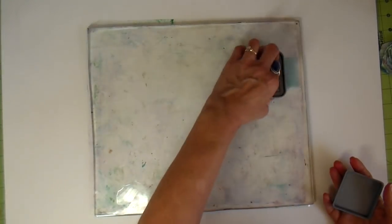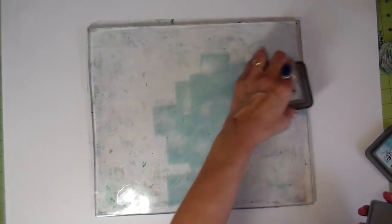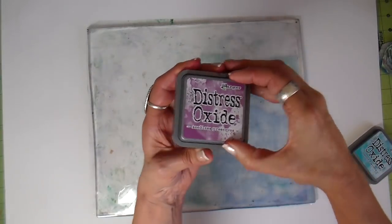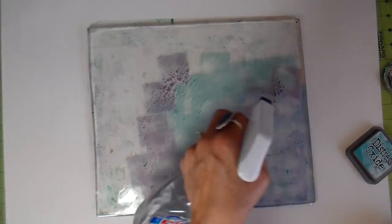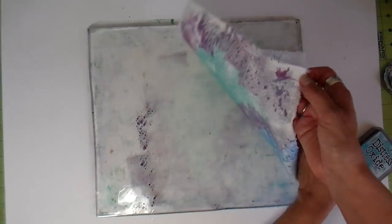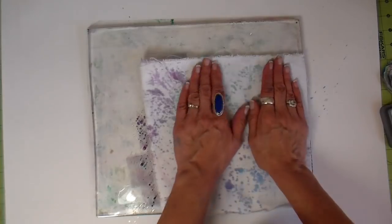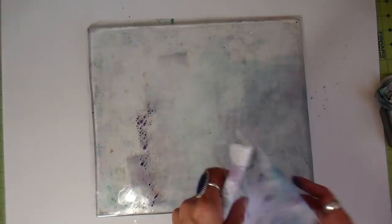I'm using my large 12 by 14 inch jelly plate and distress oxide stamp pads. I have not used distress oxides on my jelly plate before, so I'm doing a lot of experimenting. I'm spritzing it with some water and then laying my first piece of denim on top. My denim is cut approximately 11 by 10 and a half inches — I want enough extra space around each piece to cover the journal.